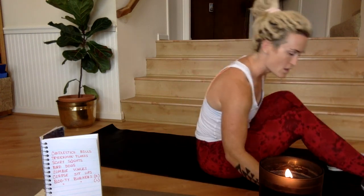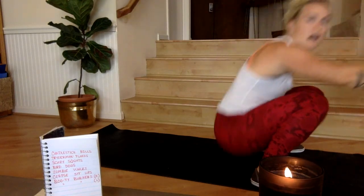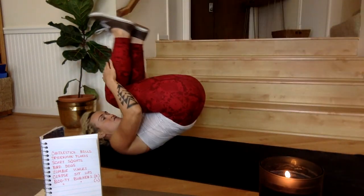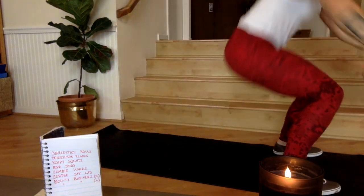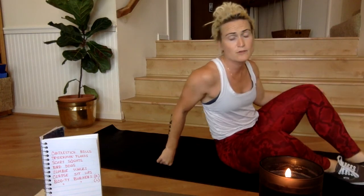Candlestick rolls, 30 seconds — starting in five, four, three, two, one, go! That doesn't last very long so give it everything you've got. Figure out those candlestick rolls — stand all the way up, and then get right back into it. Already 15 seconds through. Four, three, two, one, rest for 15 seconds. Next we will do spider-man planks.